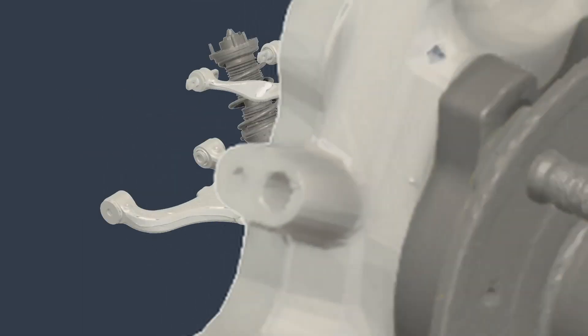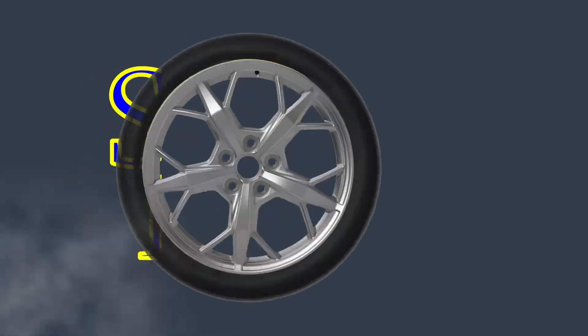Hello everyone, I'm Hubert Mace and this is Suspensions Explained. Before we dig into the inner workings of the Bosch IPB and other similar brake systems, we need to talk about why these systems even exist.